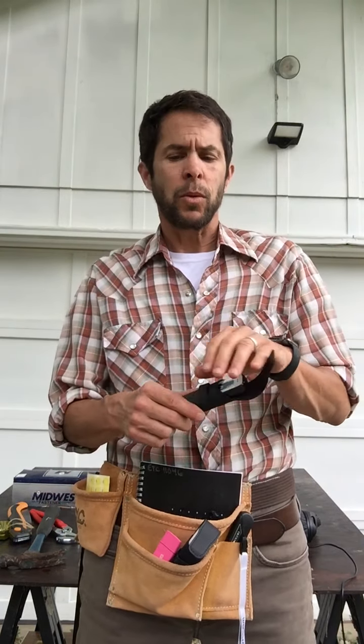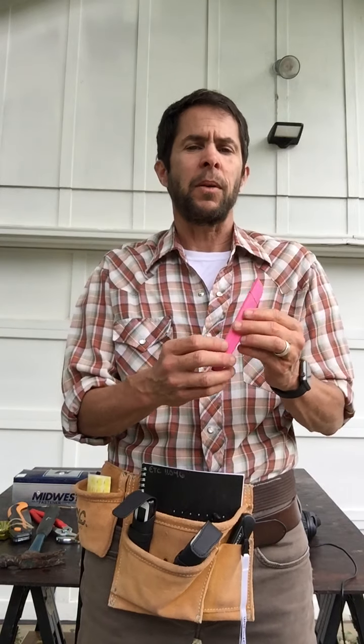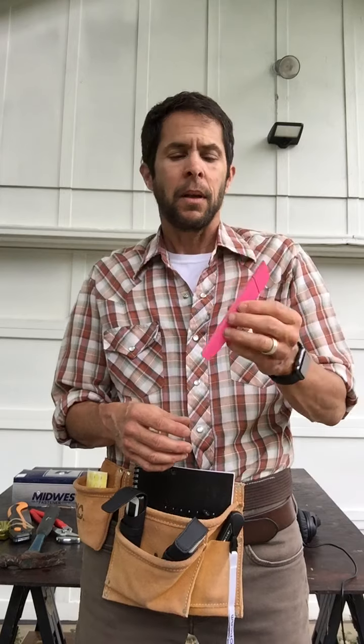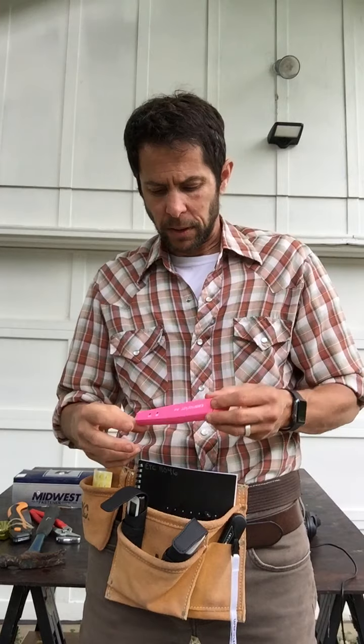A similar tool is the C-Pen Dictionary Pen. Same basic principle — you scan the text and it will define a word. Another scanning pen we have is the Scan Marker Air, available in pink. This is a scanner that you scan line by line and it will send the text to a digital file. It also has OCR capabilities.